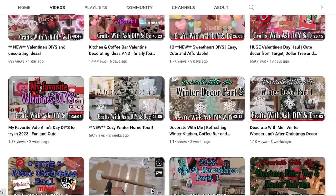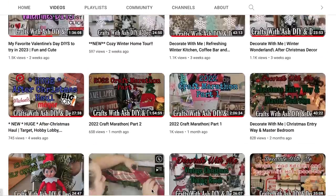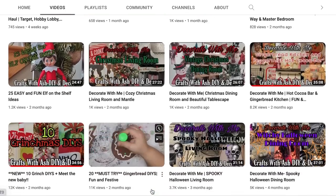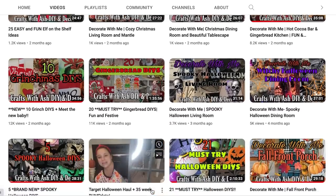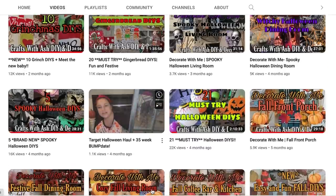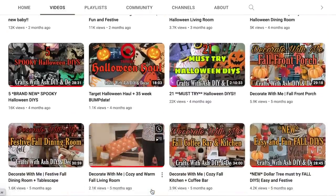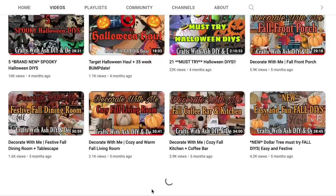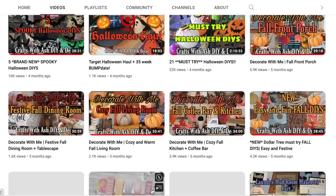Coming into the new year I have so many ideas for room makeovers, room refreshers, DIYs, decorate with me's, home decor ideas, nursery makeover, a big craft room overhaul, and so much more. So definitely subscribe so you don't miss a thing. Alright, let's get started with these spring DIYs.